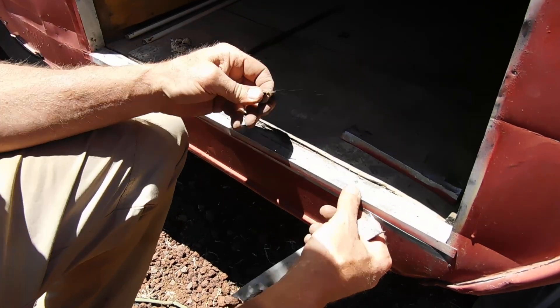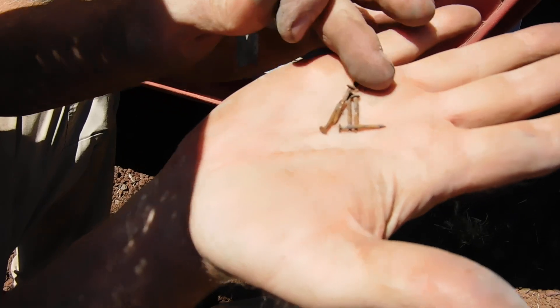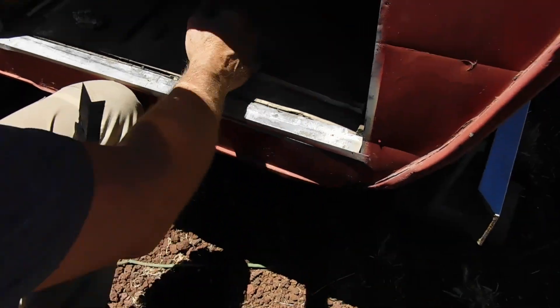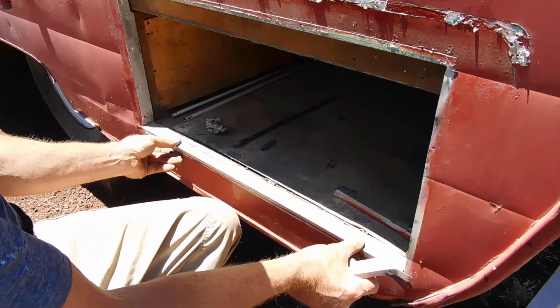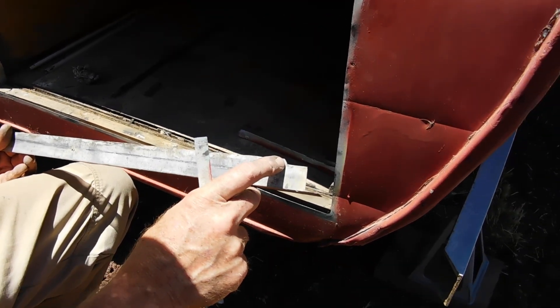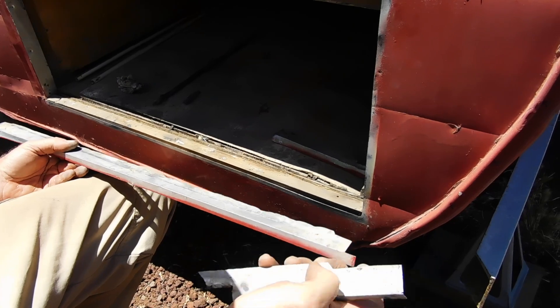The nails that were holding this trim in, as we would expect, are quite rusty. That doesn't shock me too much, but it's good to know the size of the nail and the exact measurements of the trim. Notice how they did a lot of little things like notch this to go around interior structures and create a tab to go out over the edges.